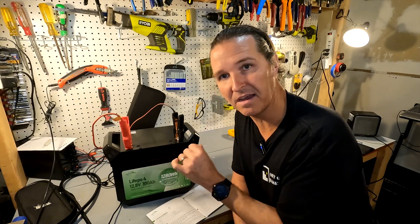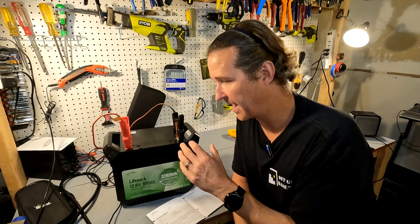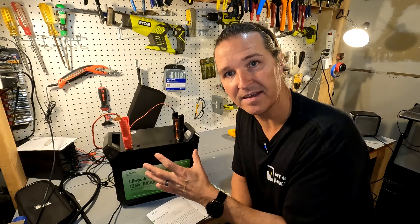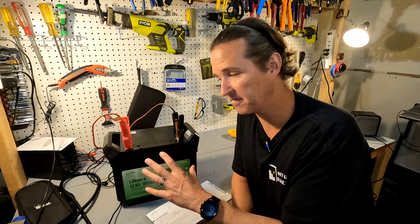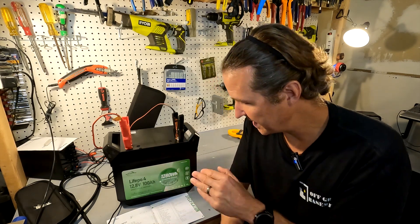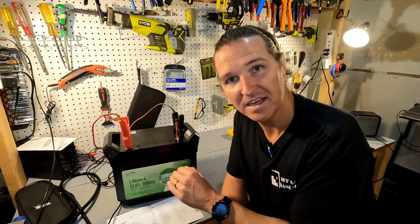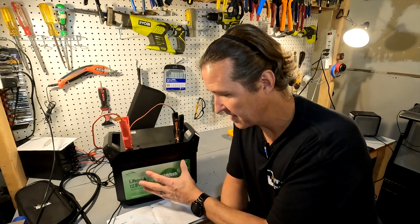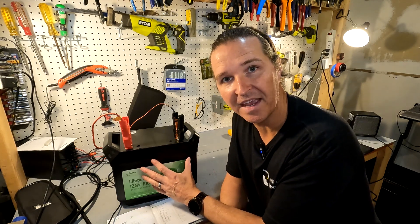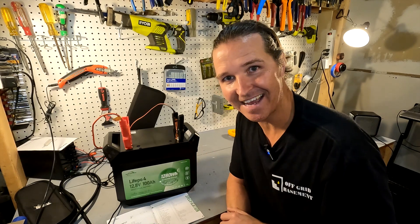If you have multiples of these batteries connected in series, please leave a comment about whether the heating function causes any voltage issues. Also, as mentioned, this battery is marketed as a 'plus DC power station,' meaning it actually comes with a DC controller box. Let's go ahead and look at that now.